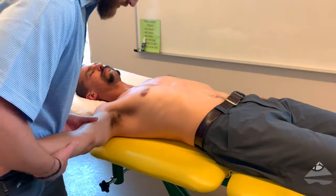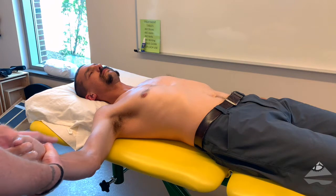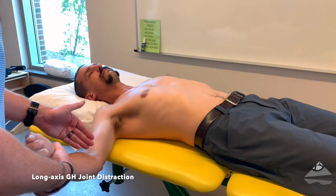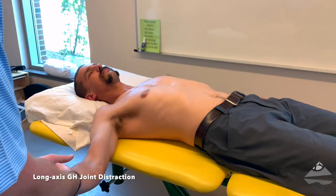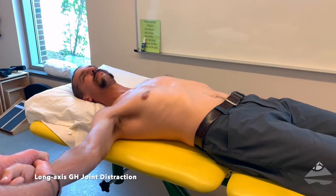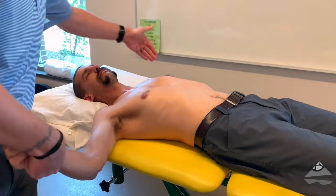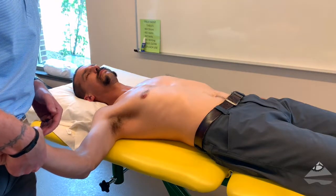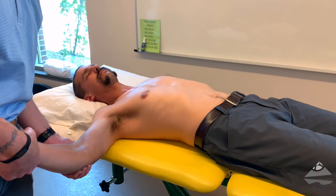Long axis distraction involves looking at the entire upper extremity, so we would need to screen both the elbow as well as the wrist and hand. We're going to provide that distraction again, comparing to our uninvolved side as well as looking for any symptom reproduction or alleviation.